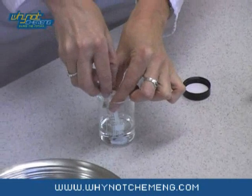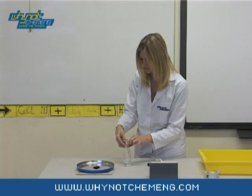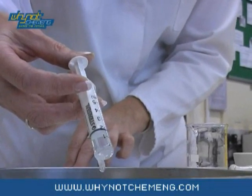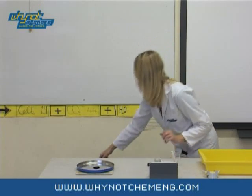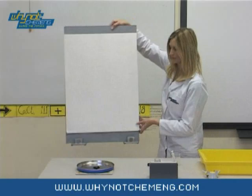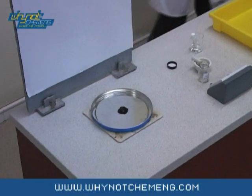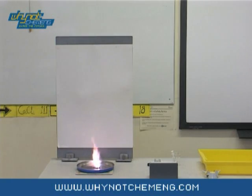The demonstration will take about 20 seconds for the potassium permanganate to oxidise the glycerol into carbon dioxide and water, and it then becomes reduced itself. This demonstration does look good if you can either black out the room or put a white background behind it. The lilac flame is characteristic of potassium salts.